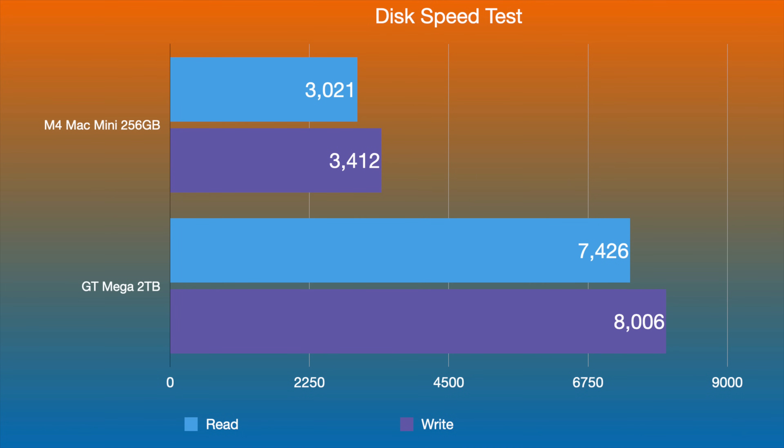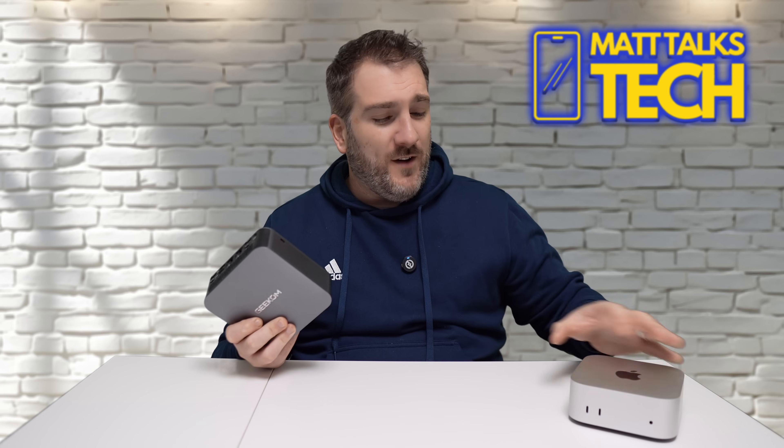I ran a disk speed test on both machines. The Mac Mini with 256 GB storage gave a read speed of just over 3,000 MB/s and around 3,400 MB/s write. The GT Series Mega with two terabytes delivered over double that — around 7,000 MB/s read and just over 8,000 MB/s write. Truly impressive, and you can add another M.2 drive on top of that, whereas the Mac Mini's M4 (non-Pro) storage is nowhere near as fast.